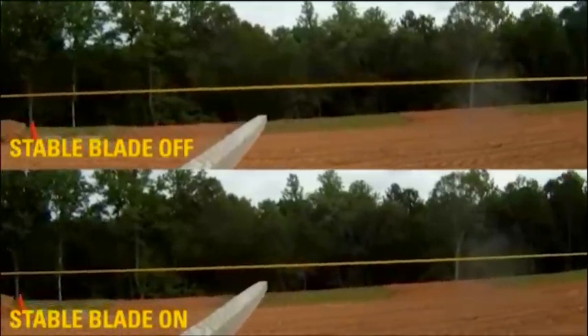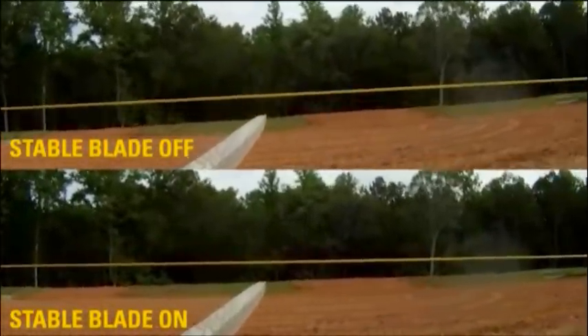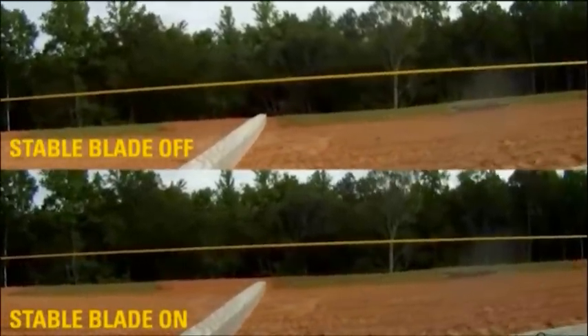You can see the difference in this side-to-side comparison showing Stableblade on and Stableblade off. When Stableblade is on, note how the stick attached to the blade remains much more consistent against the yellow reference line.